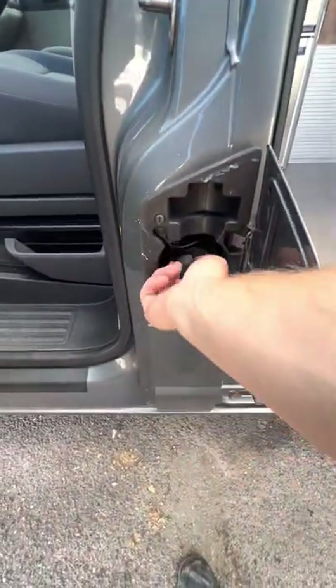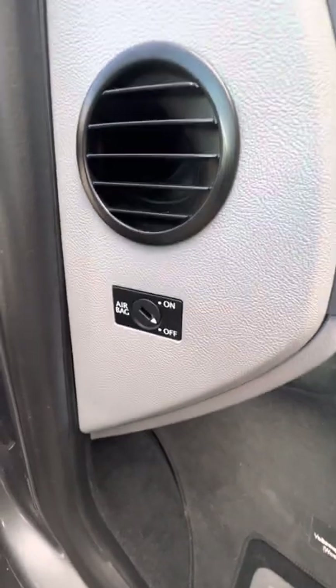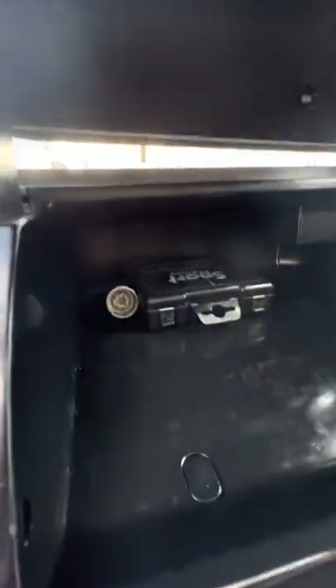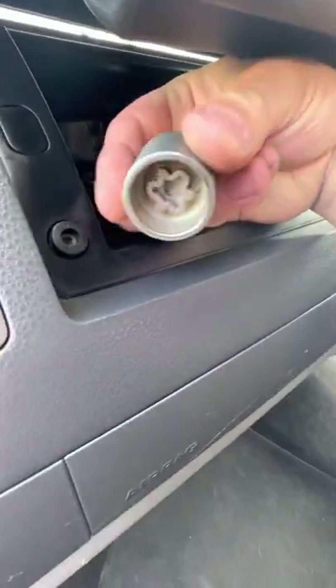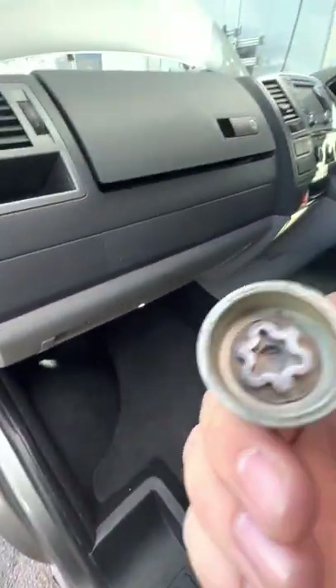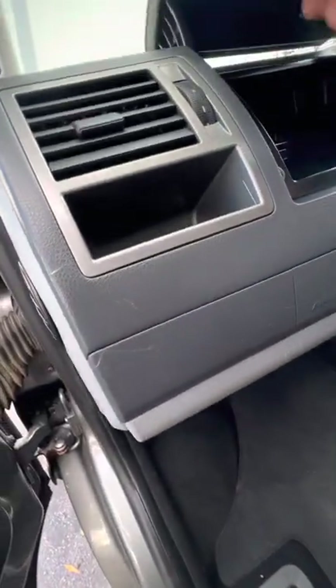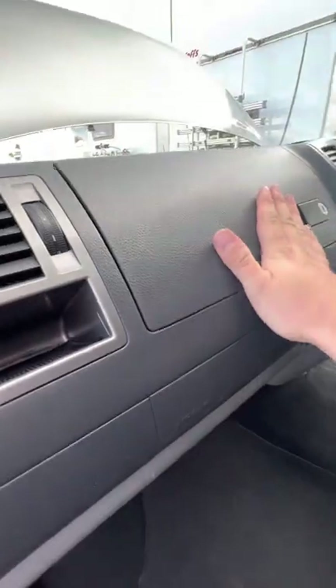So that's your fuel filling point just there — that's diesel. You can turn your airbag off from here if you want to. And you've got your bit there so you can get the wheels off. Your locking wheel nut key is in there, just so you know.